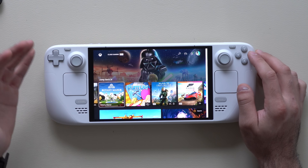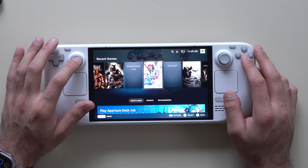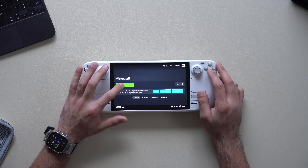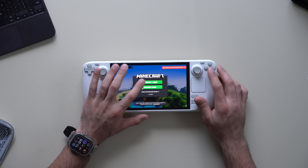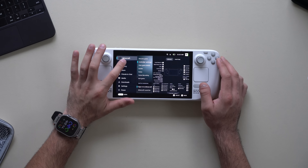You can also play Minecraft on the Steam Deck — it's a bit of a process to install, similar to Xbox Cloud, and I'll have a reference video in the description. If you're playing a PC game with mouse functions, remap the back buttons to right and left click — that's how I always get the best experience playing PC games on the Steam Deck.